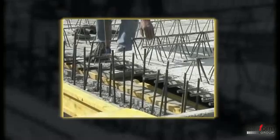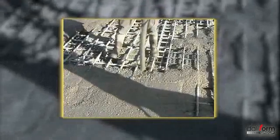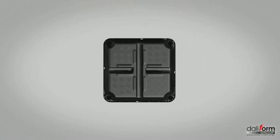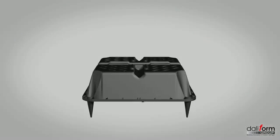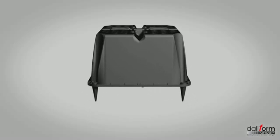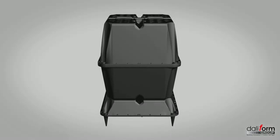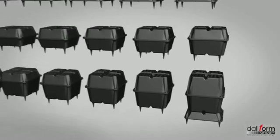U-Boot formwork can also be used in combination with predals, placing the voided load directly on the plates and completing the finishing casting. U-Boot Beton formwork is shaped like a pyramid trunk and normally measures 52 by 52 cm in plan view, 10, 13, 16, 20, 24, 28 cm in height. The sandwich type superimposing of two or more base elements allows the implementation of load-releasing elements of various heights according to the plant thickness of the floor slab.